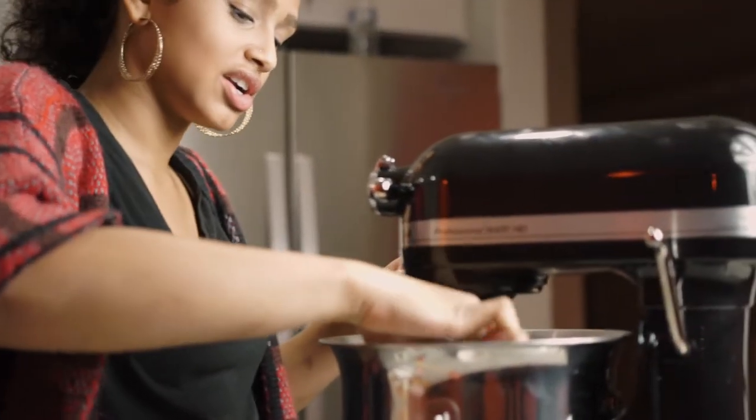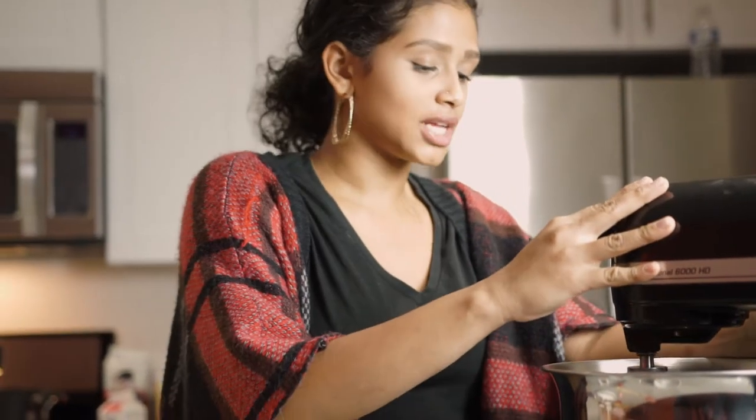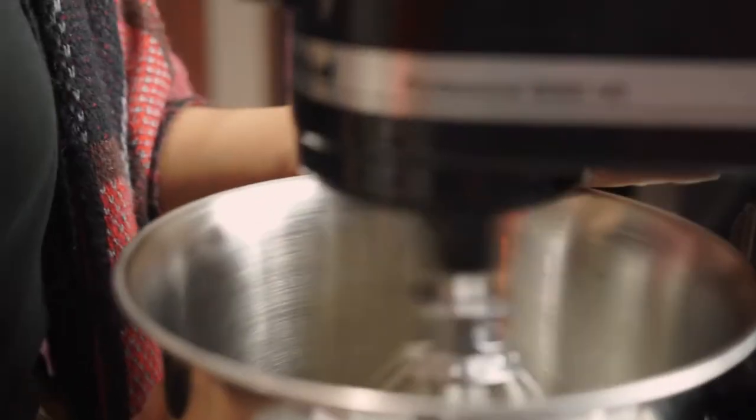Not tartar sauce, guys — cream of tartar. Look it up, it has a weird history. So I'm gonna turn that on. Look guys, this is how you know they're stiff. I'm gonna do it because I trust myself.